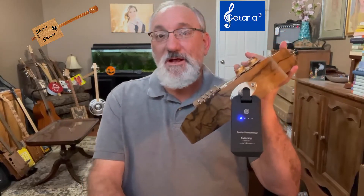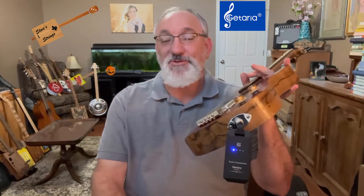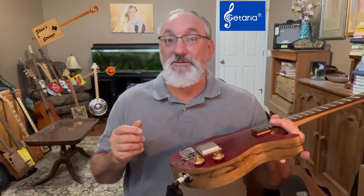I've now charged up this Getaria system. It's really easy to do — you plug the USB port in and plug the plugs into the two devices. There's a light on the side of it: when it's charging, it's red; when it's done, it's blue. That's it.